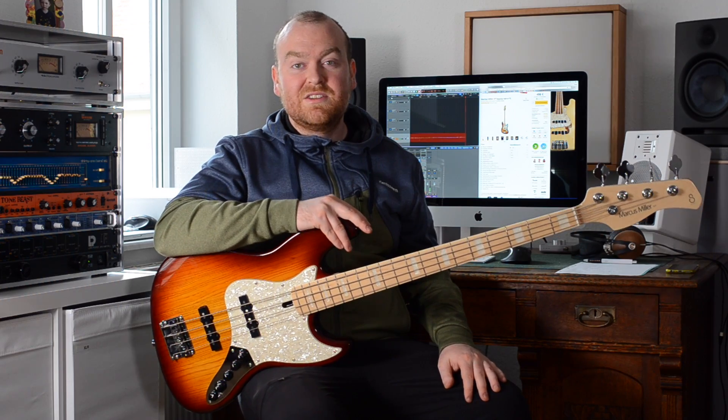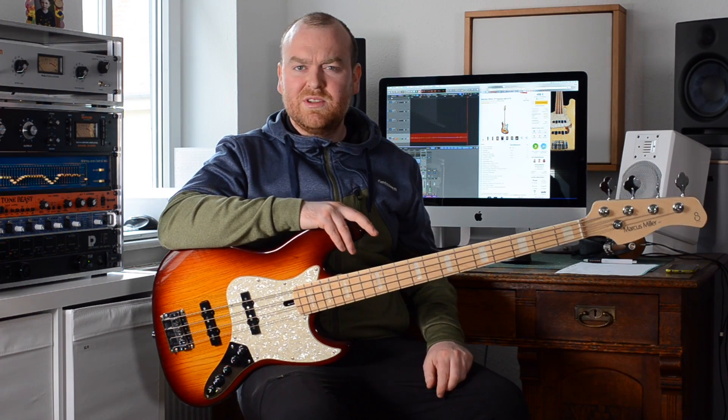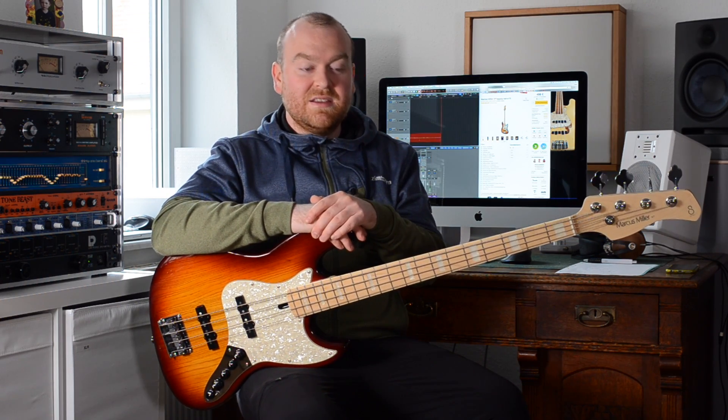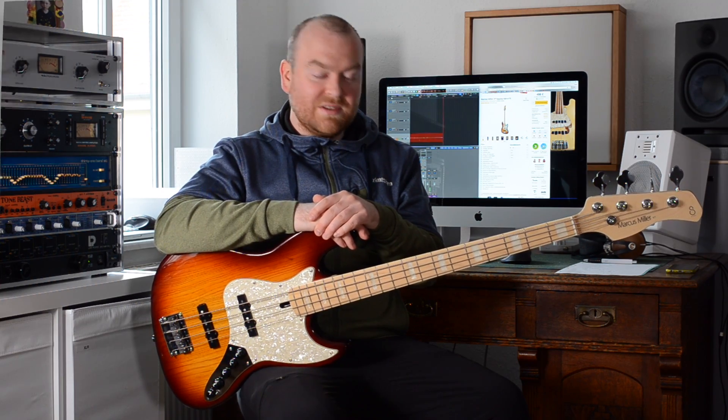They are much more affordable than the previous Marcus Miller signature bass. This one, for example, is here in Germany slightly below 500 euros, which really isn't much for a professional quality bass. So let's get into it.